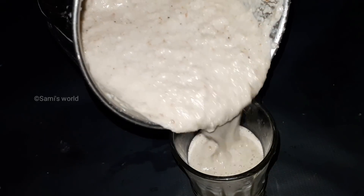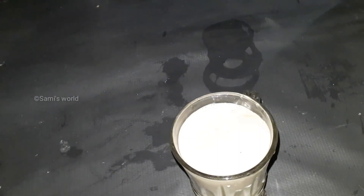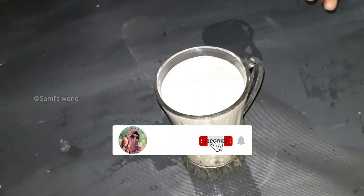Welcome back to your channel! Let's talk about our new video. This is the recipe for Ramalan. This is a great drink. We will be happy to get it.